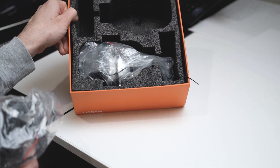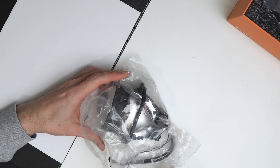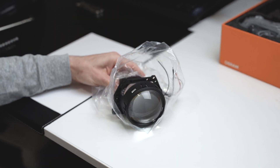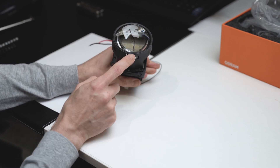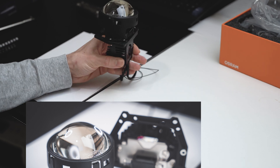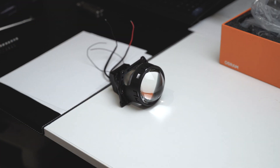From a packing point of view they are very well packed. They have a very subtle Osram logo on the sides, and we are going to take them apart to see exactly what we can find inside.